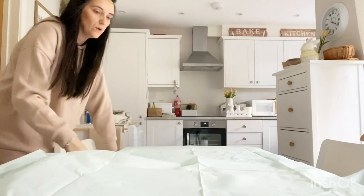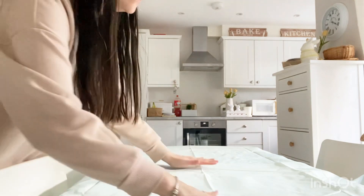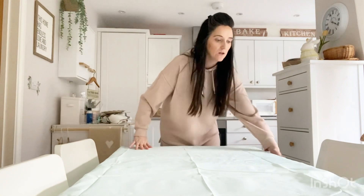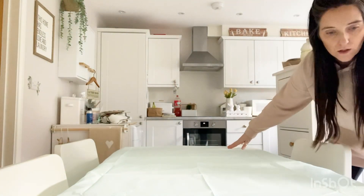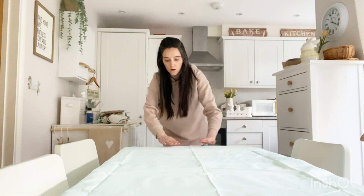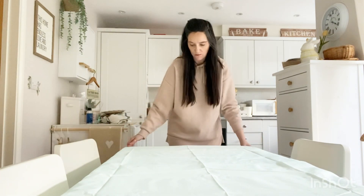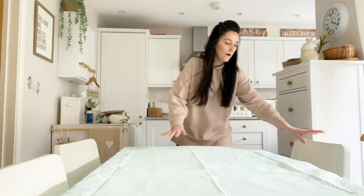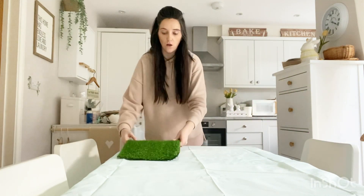I do like to make a bit of effort especially when it's Easter, Christmas, or Halloween — I always like to set a nice table. It's just nice to make that extra little effort especially when you're getting home late in the week from work. Now I'm going to put up the grass place mats that I got from Home Bargains last year.